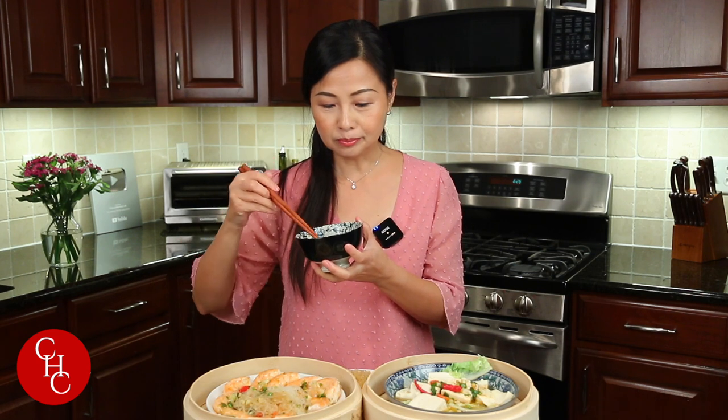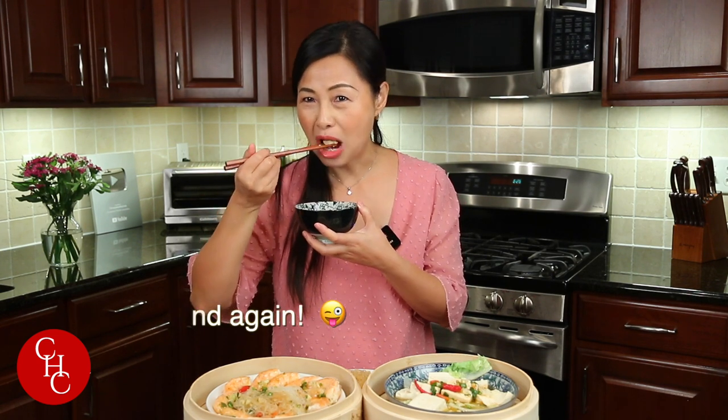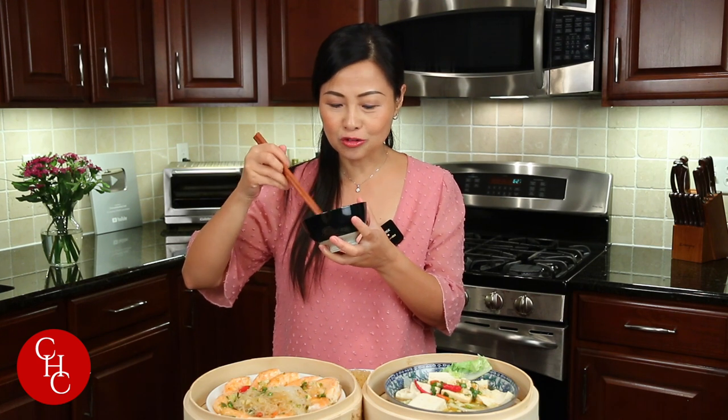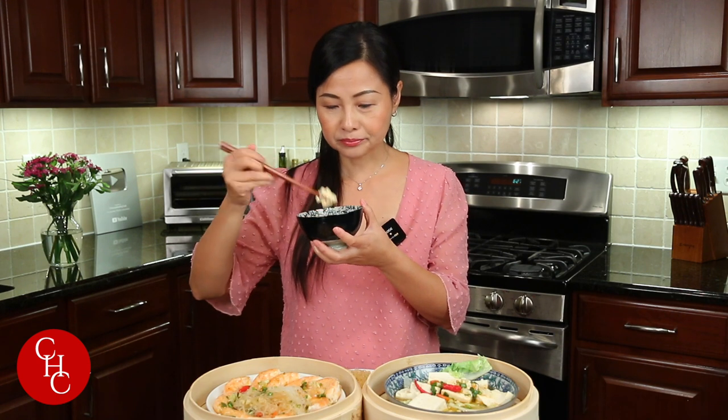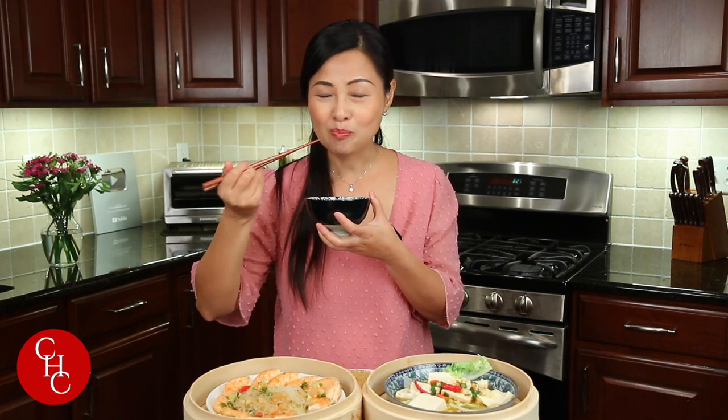The shrimp is perfectly done. Want to try the tofu? So full. Awesome. The napa cabbage is great — garlicky, and the sauce is so flavorful. Tofu is great. Excellent dishes. Oh, so delicious — really good!